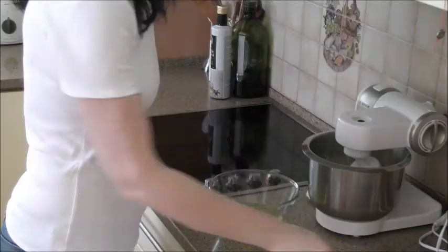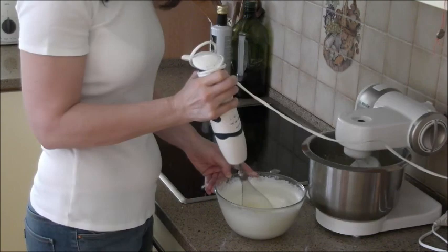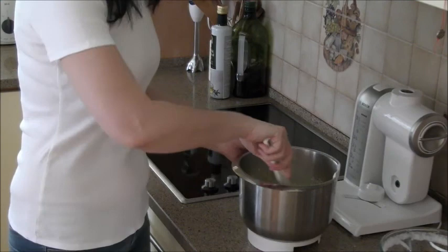Whisk the egg whites with a pinch of salt until stiff. Fold the egg whites into the egg yolks mixture and mix together well.